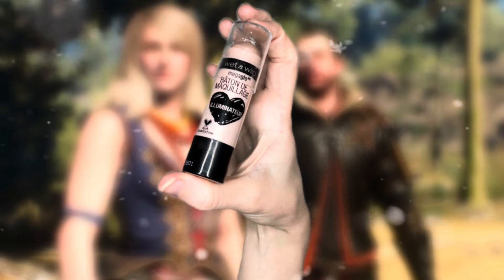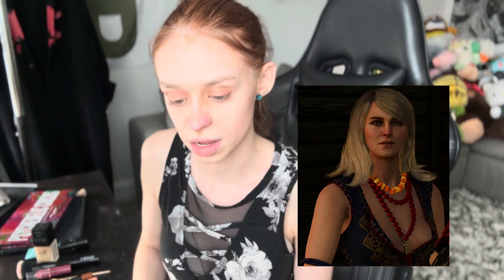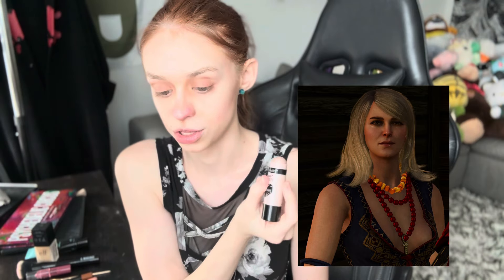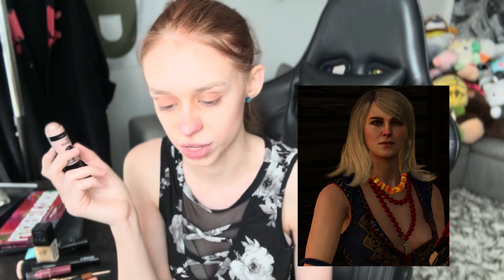My face is completely contoured to look like Kira Metz — it's starting to come together. The next thing I'm going to do is highlight certain parts of my face using a highlighter pen. I'm using the Illuminator by Wet n' Wild — I got mine off Amazon. For Kira's face I'm going to highlight the tip of my nose, go down the bridge of my nose, and then just under my eyes and under the cheek. Those are the main parts of Kira's features that look shiny.